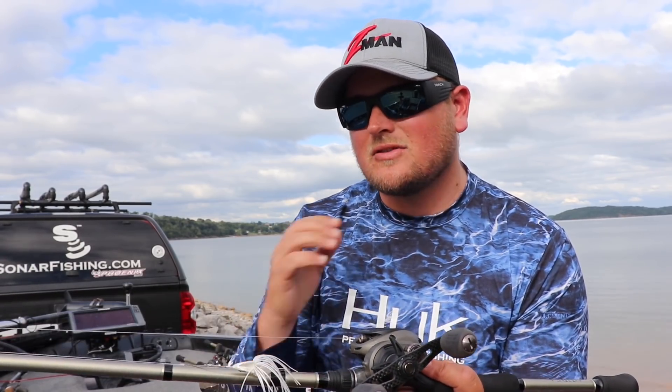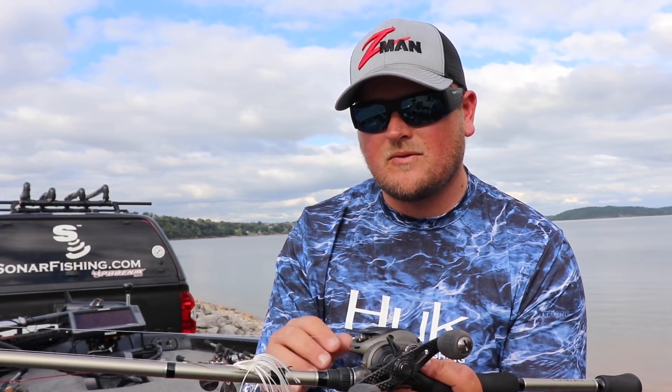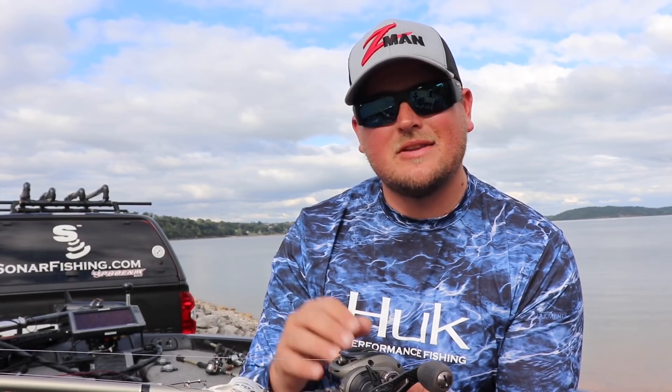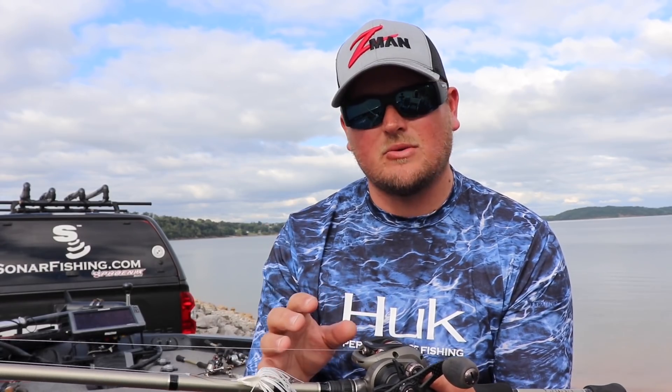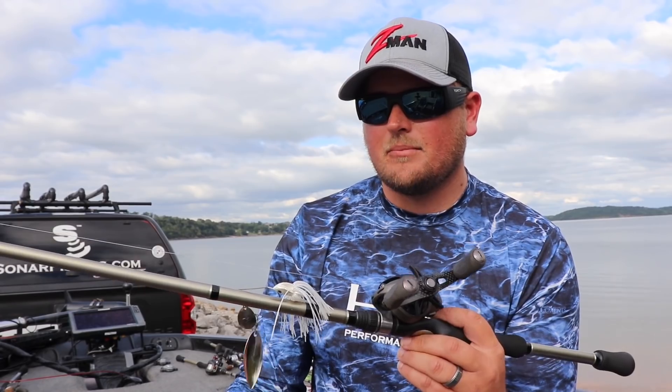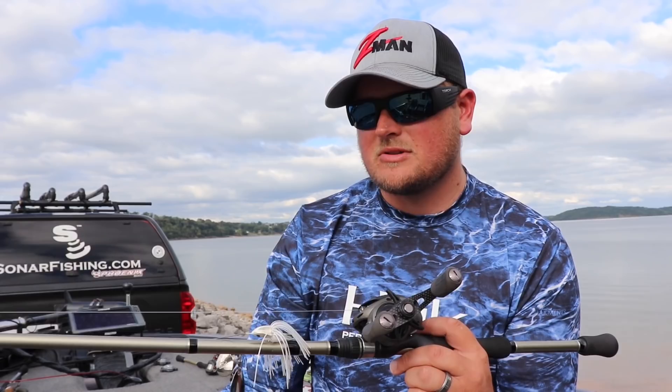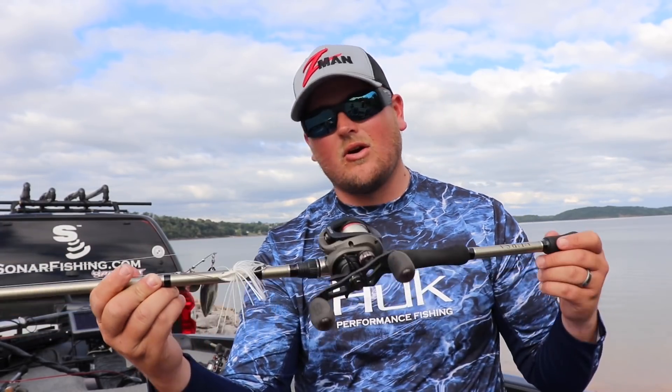For line, I use fluorocarbon 100% of the time when spinnerbait fishing, primarily 17 and 20 pound test. This is a reaction style, power fishing technique, so the fish aren't going to get line shy — they won't see it long enough. The only situation where I go down to maybe 14 or 15 pound test fluorocarbon is when I want the bait to get a little bit deeper. But overall, 17 to 20 pound test is going to get the job done.